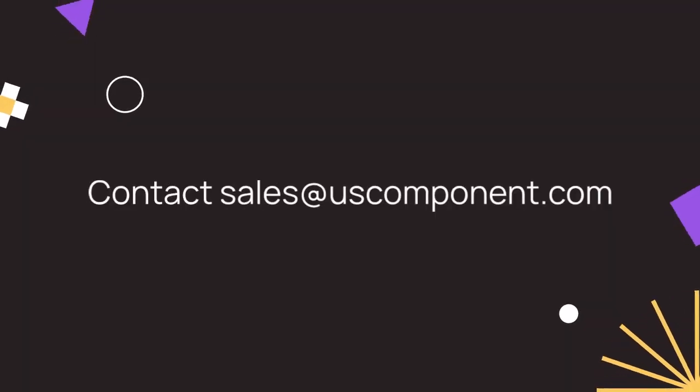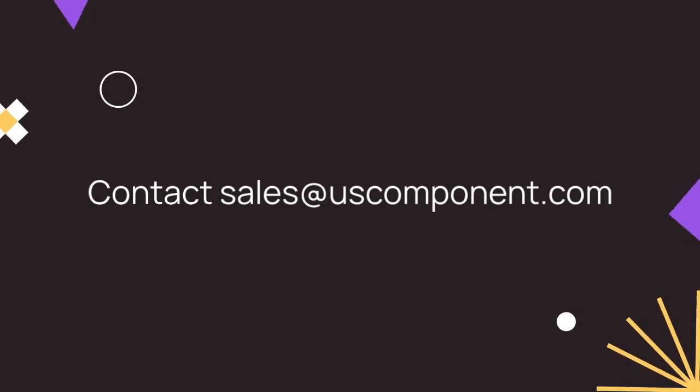Ready to buy MG100J2YS40? Please contact sales at uscomponent.com.